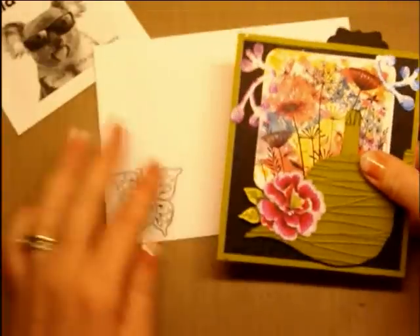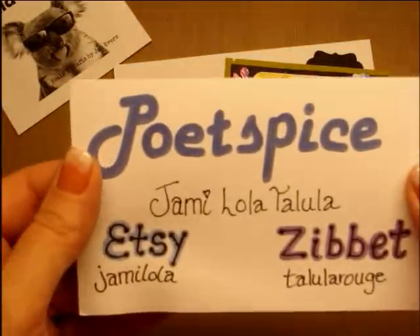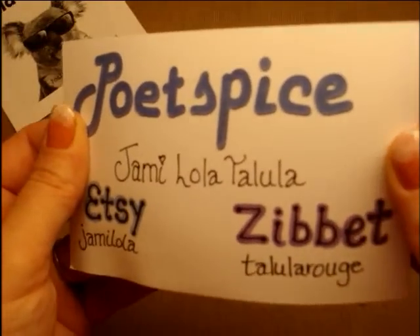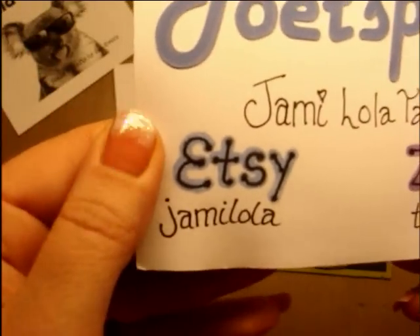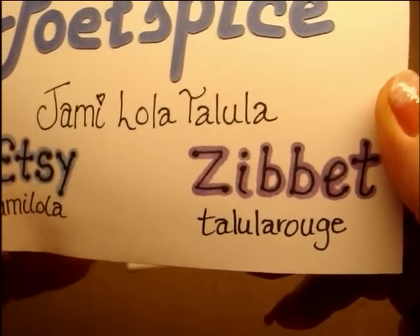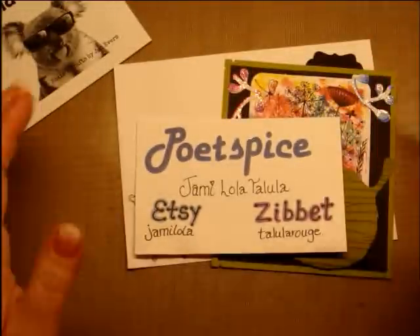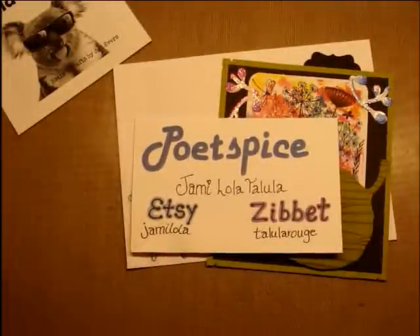So if you'd like to get your Tallulah Butterfly Bell, go on over to Poet Spice — it's Jamie Lola Tallulah who runs it. She's got an Etsy store underneath the name Jamie Lola, and a Zibbet store underneath the name Tallulah Rouge. These will all be in the description bar below so that it's never hard to find. Thanks for joining me.